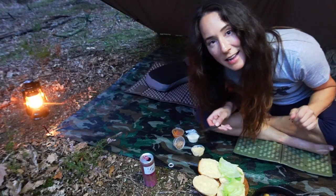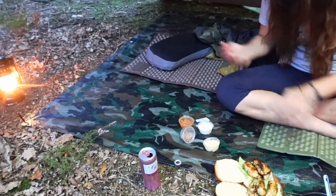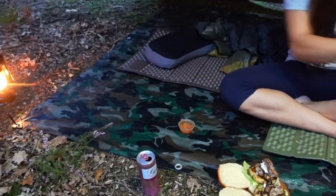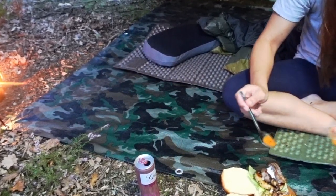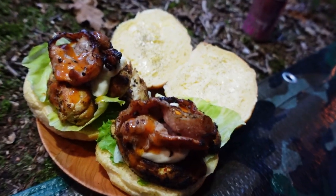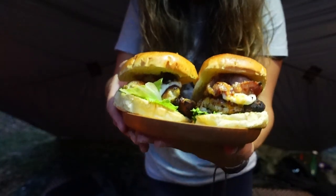Start layering up these bad boys — chicken, piri piri on there as well. Oh my god they look incredible. So here's my BAPS. That is a damn good BAP.